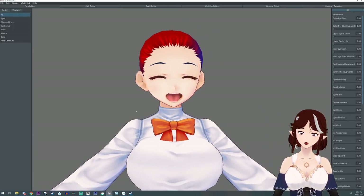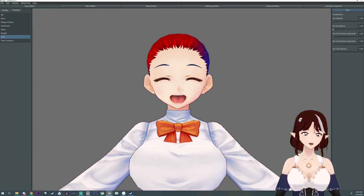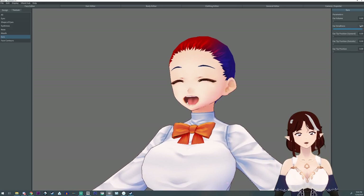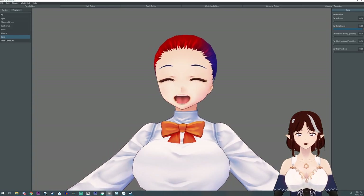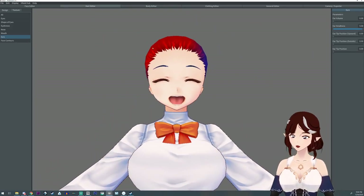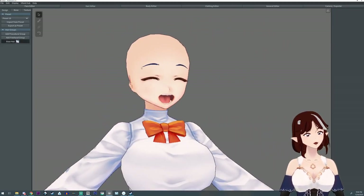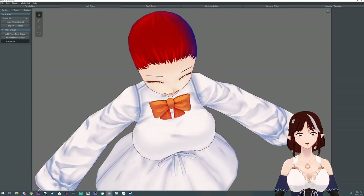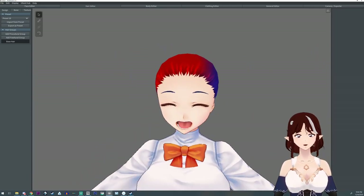Did you know that if you want the ears to disappear, your best bet is to take the size slider and bring it down as far as possible — you can even just type in a very small number so it flattens in. That way if you want to cover it with hair so you can't see it, that's the way to do it. Also, the base hair can just be turned off. However, the base hair is not editable in VRoid Studio — you can do it in Unity, but in VRoid Studio you're just out of luck.